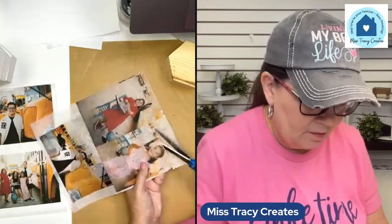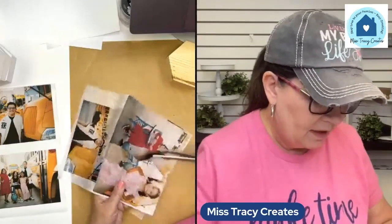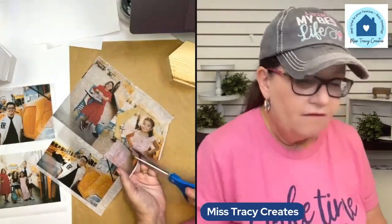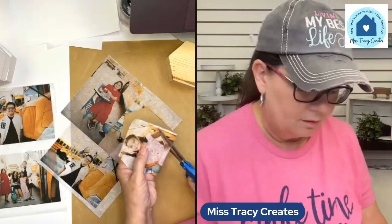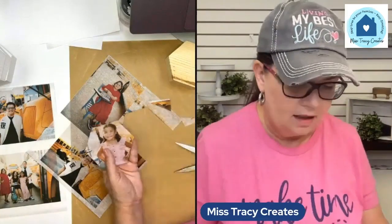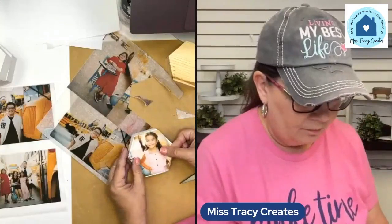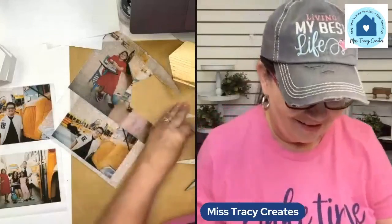Now I'm just going to come in and cut. Anytime you trace something, you want to print on the dull side of the tissue paper — I have found that works best, especially if you're using inkjet printers. Most tissue papers do have a shiny side and a matte side. Let's see how this is going to look. Oh my gosh, look how cute that is! This is Emma Kate.